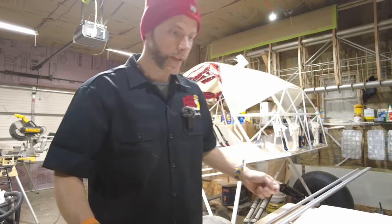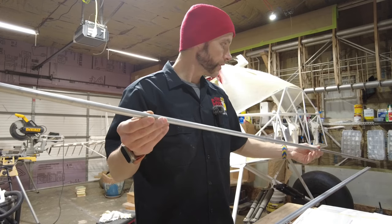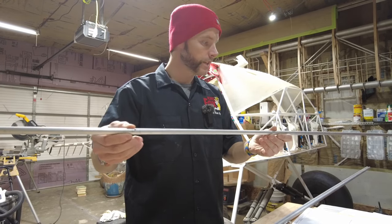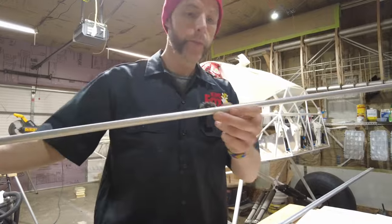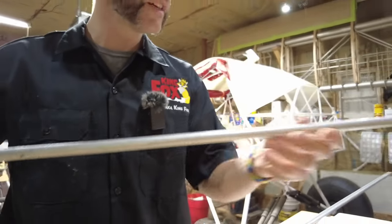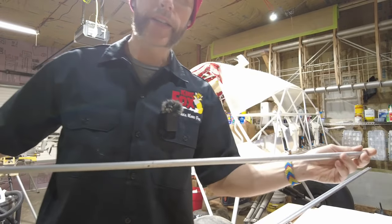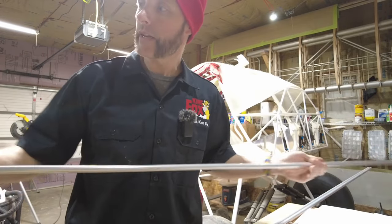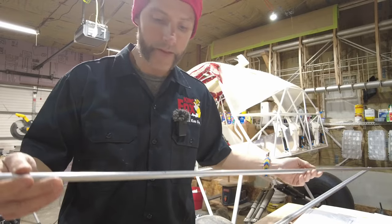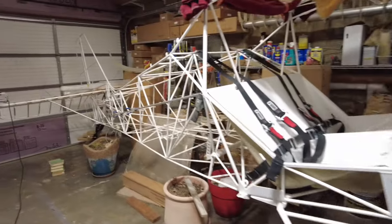I'm going to clamp this stringer to the airplane so you can see what I've got laid out. I have it all marked and drilled where it touches the points on the fuselage. I'll clamp it up and see what my tolerances are, how far off I am, and maybe we'll scuff this up and put some 9460 on there.